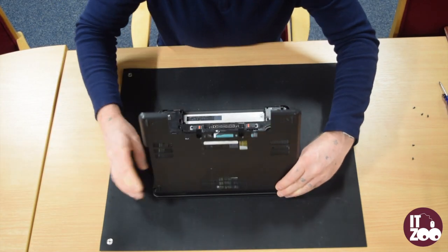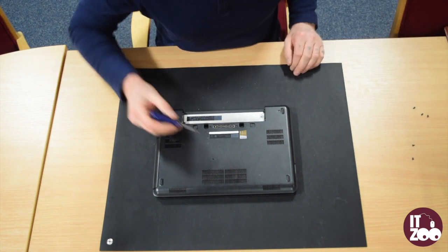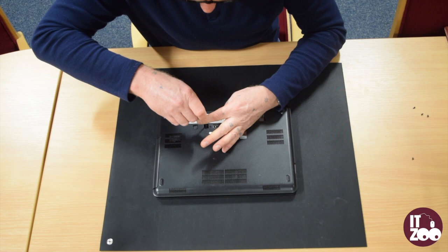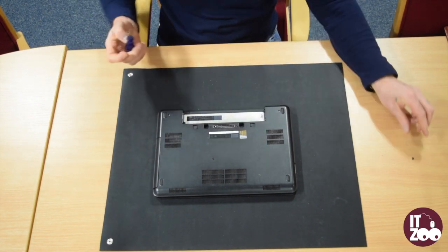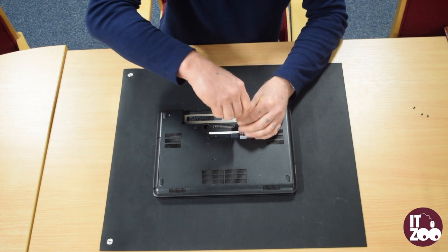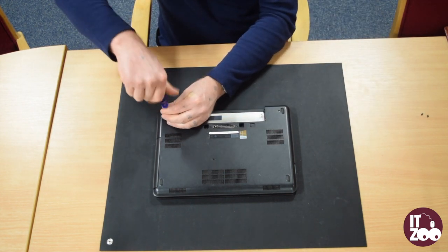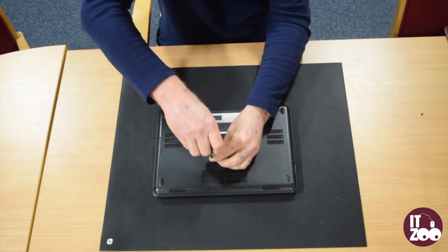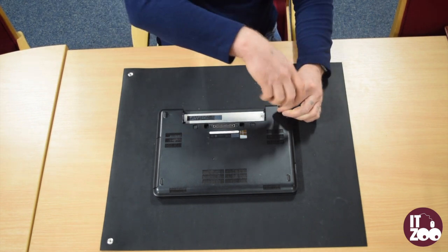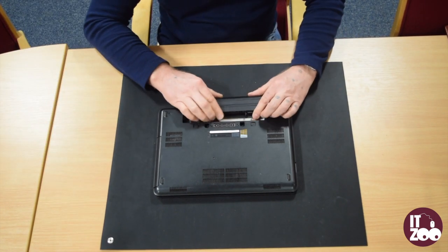Now carefully replace the base plastic to the back of the laptop. Replace the five screws removed earlier. Reinsert the laptop battery.